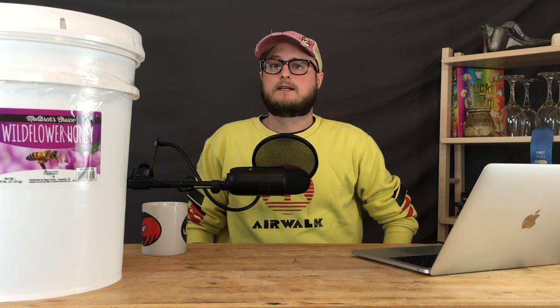Those are our top 10 mistakes you've learned from YouTube. Is there something you've seen on another channel — or our channel — that you take issue with? Throw it down in the comments. You can follow us on Instagram and Pinterest at Doing the Most, and our website is doingthemost.org. If you haven't already, hit that subscribe button for more content like this. Thanks for watching and we'll see you next time.